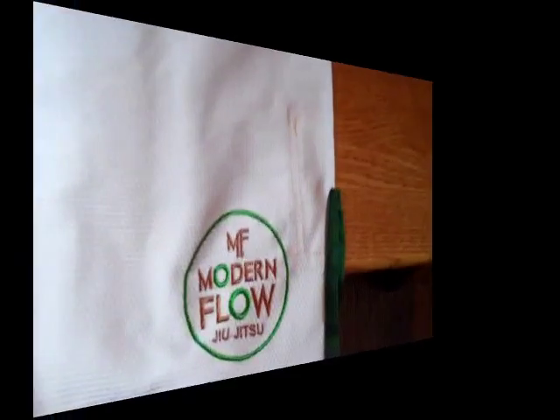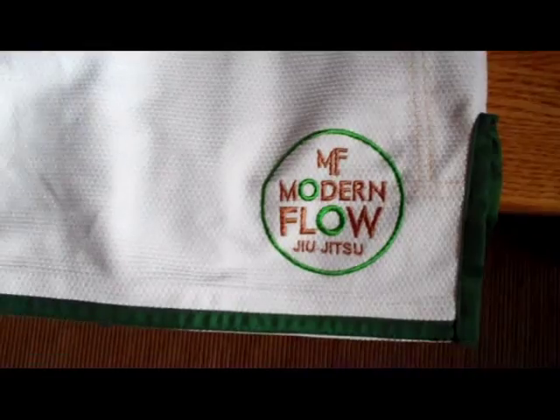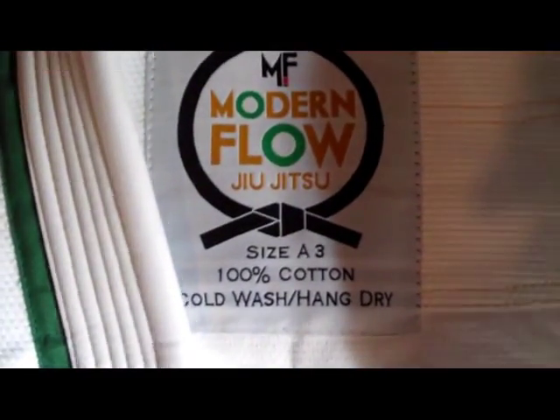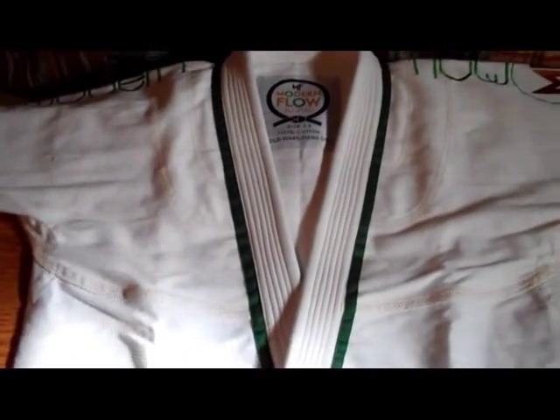Let's take a few close-up shots. Here's a close-up of the logo on the front left of the skirt. You can see the taping they put around the edges. There's no taping on the inside of the gi — very clean. Size A3, 100% cotton, Modern Flow Jiu-Jitsu. You can see the branding on the shoulders that says Modern Flow. Gold-yellow contrast stitching — very clean.